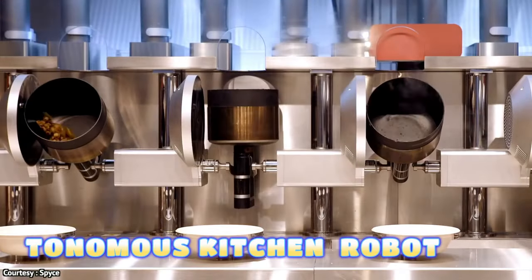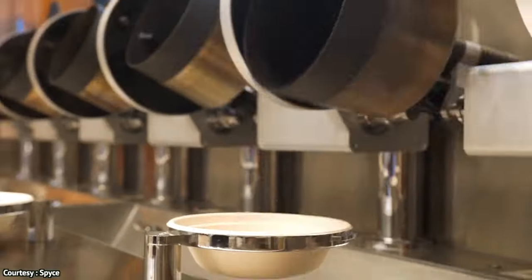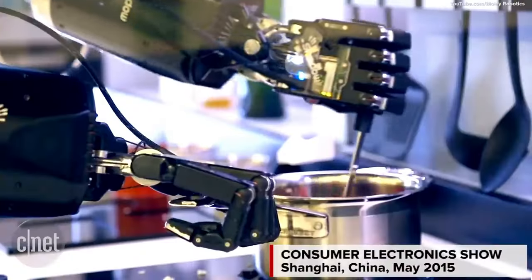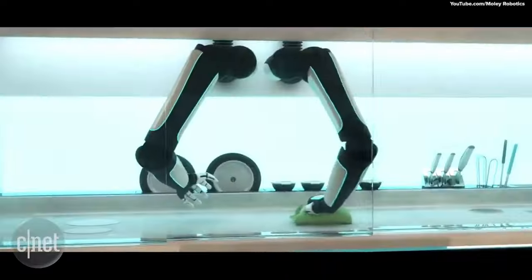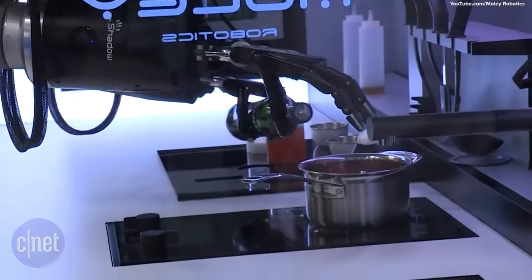Autonomous Kitchen Learning Robot — the concept of an autonomous kitchen learning robot involves the combination of robotics, machine learning, and artificial intelligence to create a smart system capable of performing various kitchen tasks.